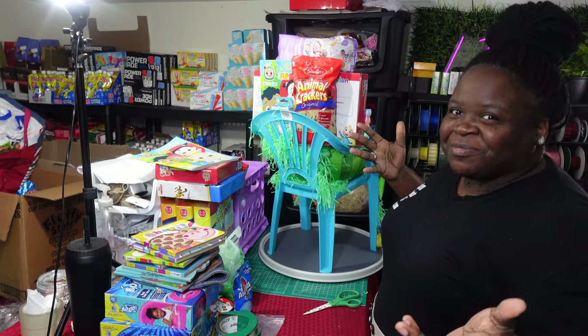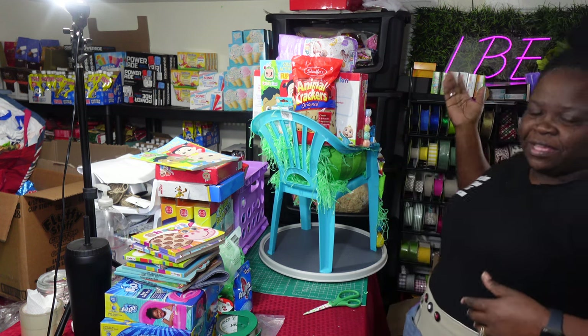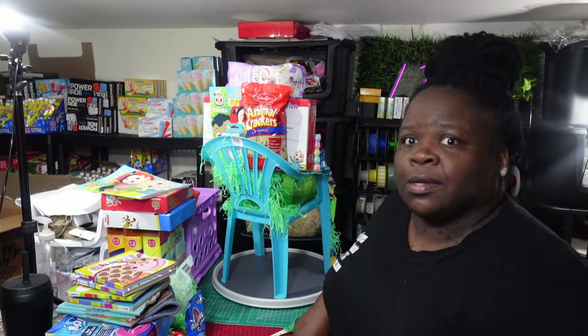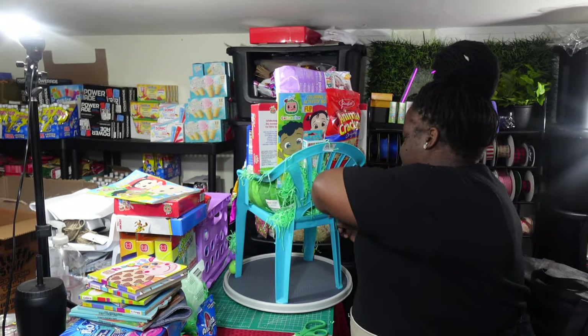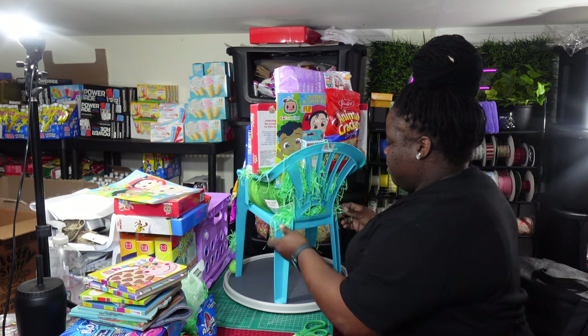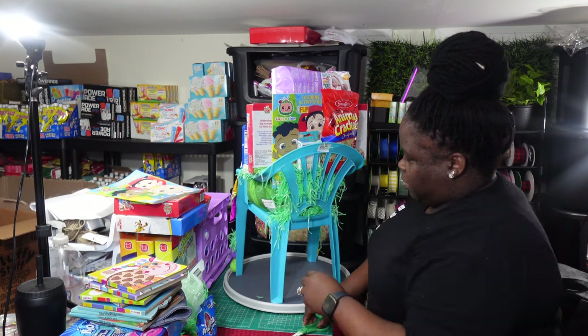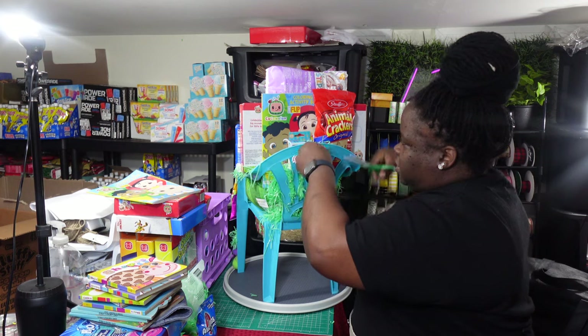Hey, what's up everybody, welcome back to my channel! For those who are new, my name is Yulaine, I'm the owner of LBE. I'm always having problems with my camera — I really need to get that sorted out. But anyway, I came on here to show you guys what I'm working on. I'm about to switch it up once I finish this last one.